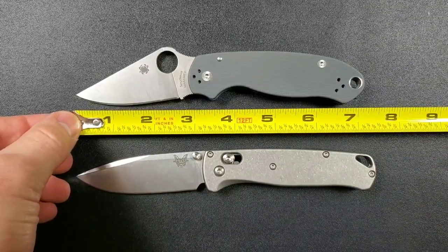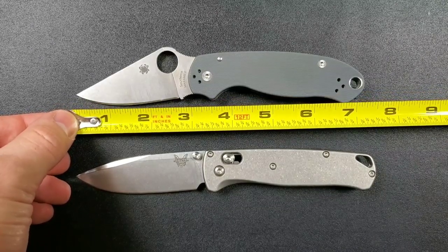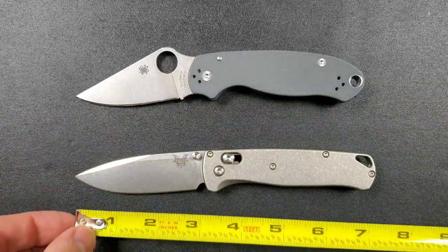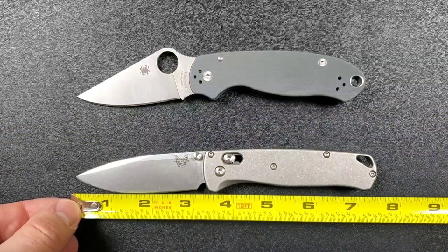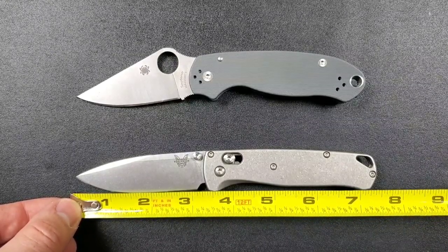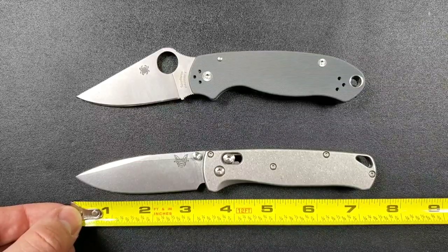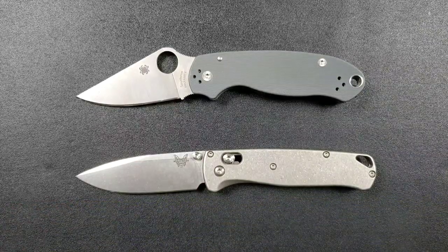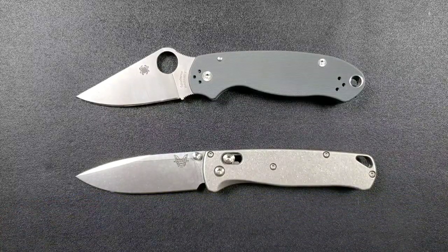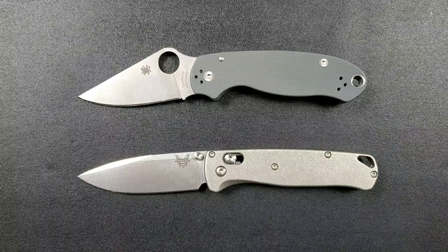The Para 3 comes in at about seven and a quarter inches overall. Blade tip to scale is three inches, with about 2.75 inches of cutting edge. The Bugout comes in at seven and a half inches overall — just a quarter inch longer — with a blade length of about 3.4 inches and a cutting edge of around 3.2 inches. So you're getting a little more blade and a little more cutting edge with the Bugout, and it's a longer knife overall.